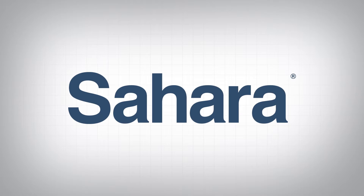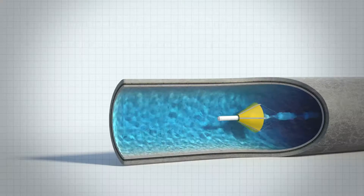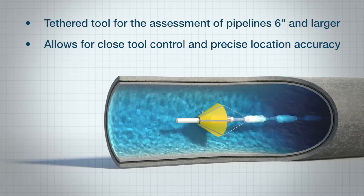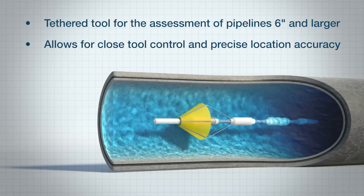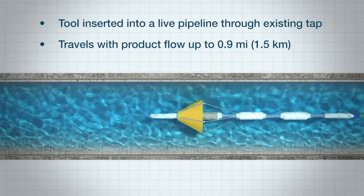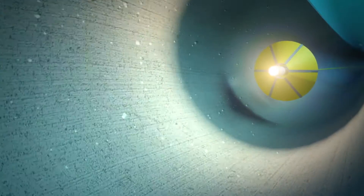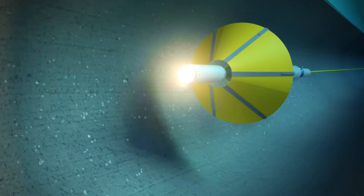For more than 15 years, utilities from around the world have relied on the Sahara leak detection platform from Pure Technologies. Sahara is an inline tethered tool that can assess pipelines six inches and larger. Because it's tethered, an operator has complete control. The tool can be stopped and reversed to investigate events of interest such as leaks, air pockets, and visual anomalies. The tool can travel with the product flow velocity from as little as one foot per second up to 10 feet per second with no disruption to service.